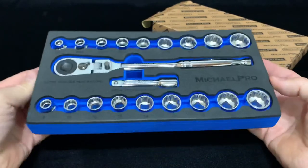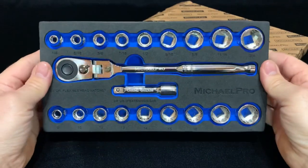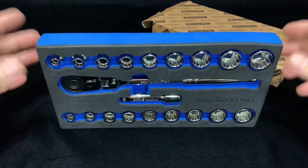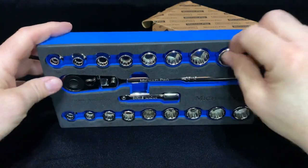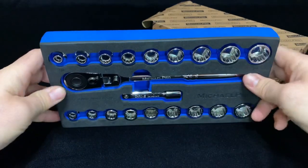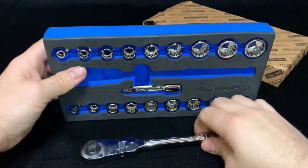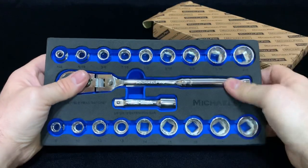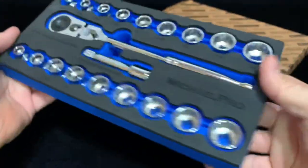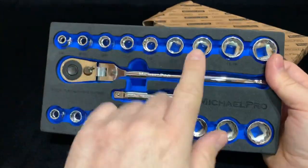Okay, enough with all that wrapper noise. We've got a nice sturdy foam set here — does it hold? Yeah, it holds straight up. You can stick it in your car like this and they won't fall out. The sockets are on there pretty sturdy. Everything's in there pretty sturdy. The ratchet falls out but that's about it. Liking the blue on this — looks pretty nice, really pops out at you.